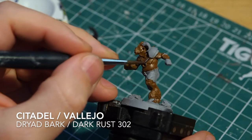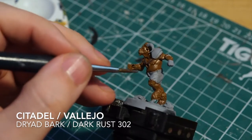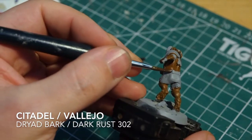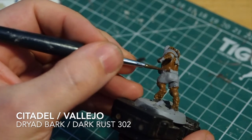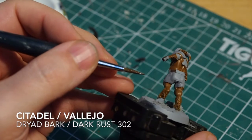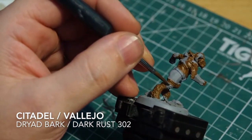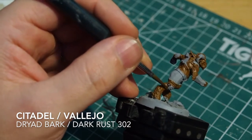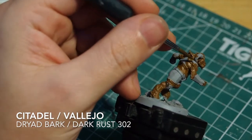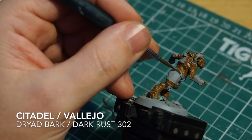I'm going to move on to painting the leather straps. You've got a choice of two colors here. If you're a Citadel user you can use Dryad Bark as a nice dark tone. If you're a Vallejo user like myself, I'm using Dark Rust, number 302. This is just a base tone to separate the browns - the Beastie Brown is quite light, and the leather brown should be quite dark so they stand off each other. If you make any mistakes, just go back to the Beastie Brown and touch up.